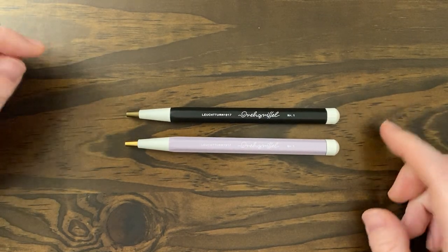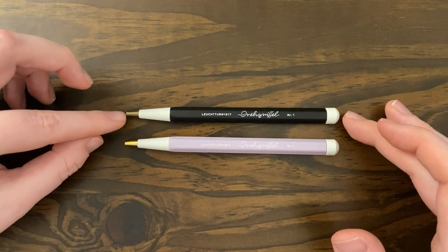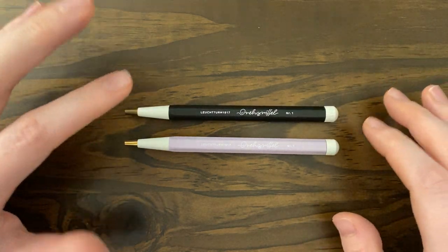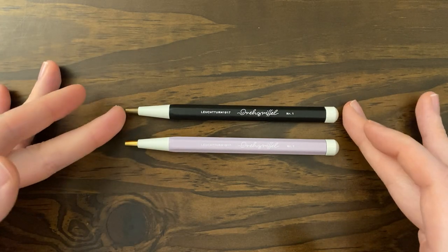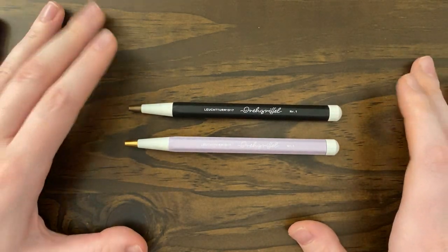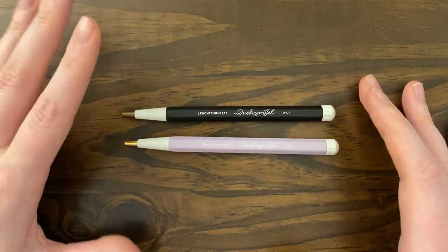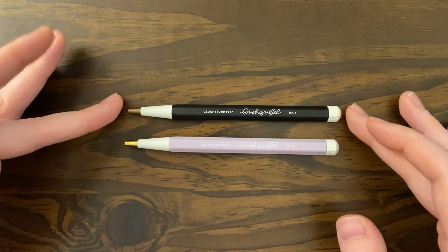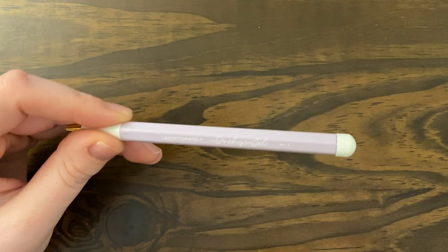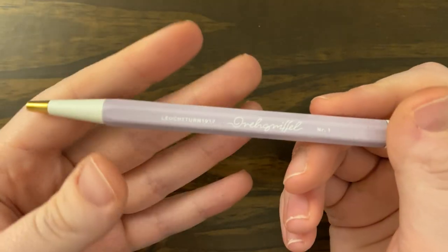They sell them as just ballpoint pens or just gel pens, but you can swap them. So if you have a ballpoint already — and if you're super into pens, I'm sure you look up refills — there are lots of different types of refills that can go in here. It's the Parker G2 style, I believe, so you can get gel, rollerball, or ballpoint in that style. I think that's really great about this pen — it's not a proprietary refill type. I'm really glad that Leuchtturm went in that direction.